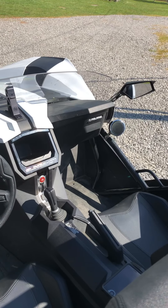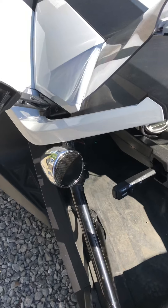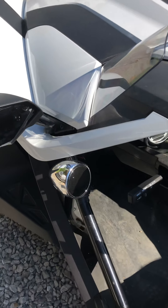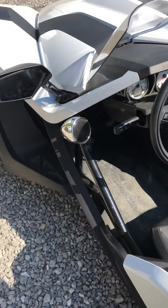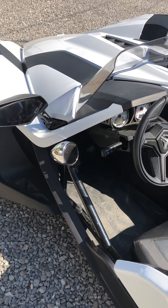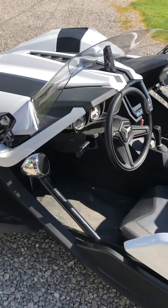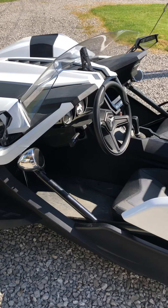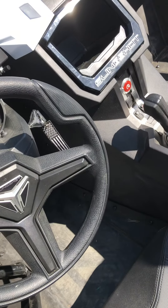Yesterday I found them — I wasn't even looking for it. I was at Walmart and I found these ball speakers. I don't have the box, but these were motorcycle speakers, weatherproof, Bluetooth speakers. For $69 and some change plus tax I bought them, not knowing if I could make them work or not. I made a video yesterday but I wanted to do one outside in the daytime where you could see it.